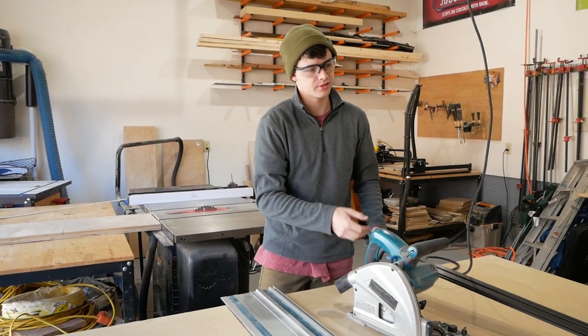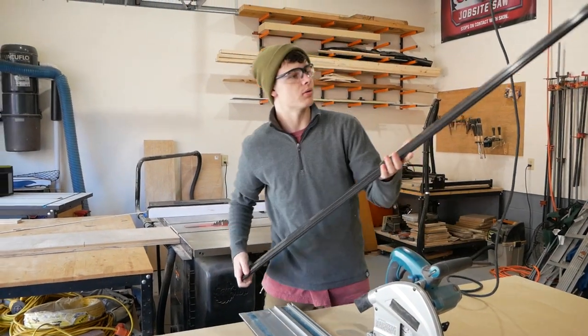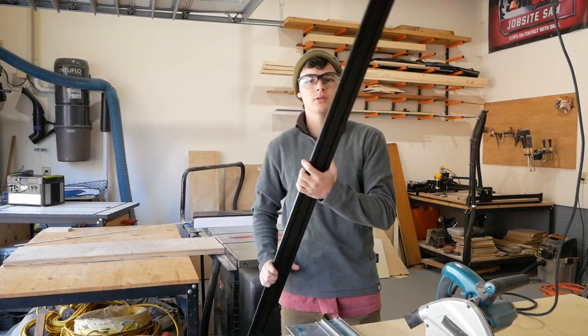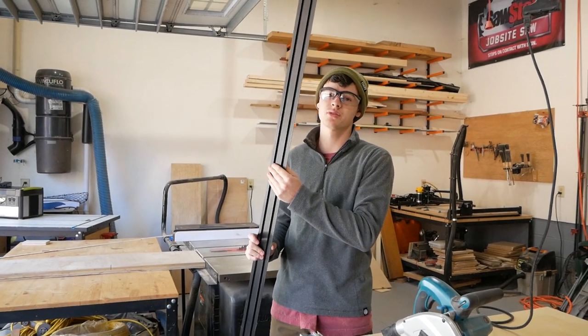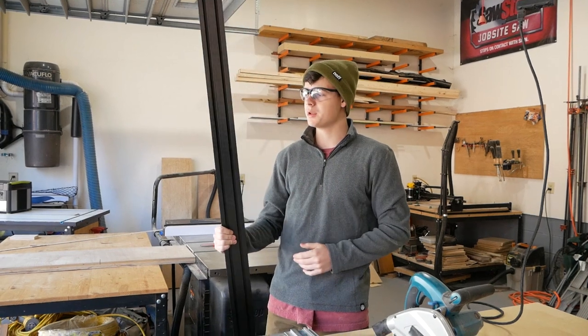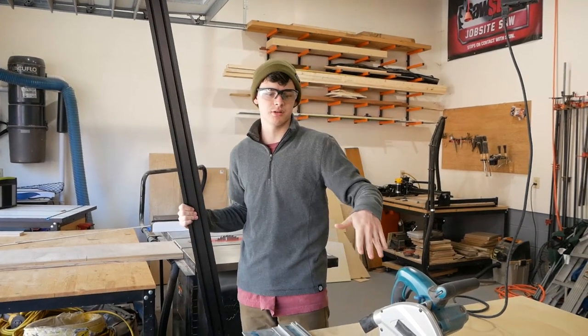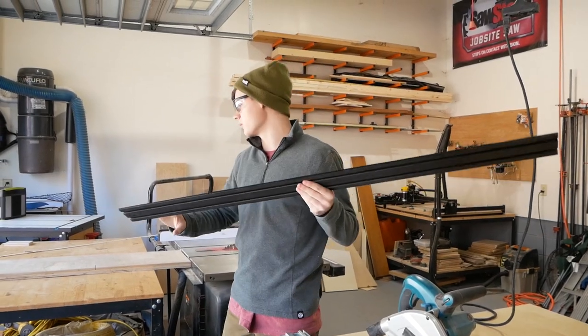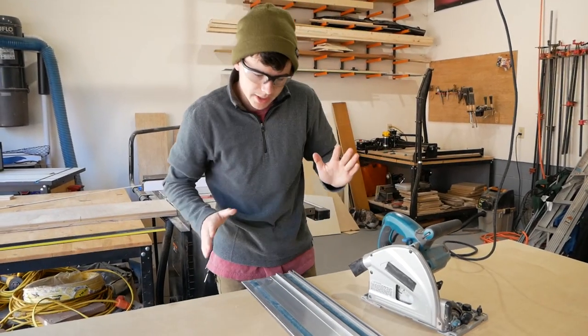Track saws are very expensive — this one's not even that good. But Rockler sells these cool straight edges, and many other companies do too. We've used this one and it works super, super good. So I'd recommend picking one of these up if you just have a circular saw and you need to make really straight cuts. This comes in an 8-foot length as well.